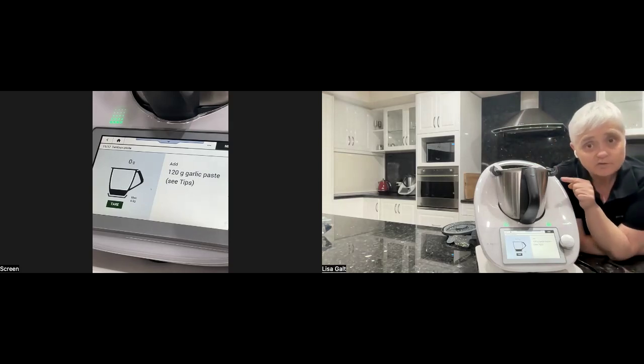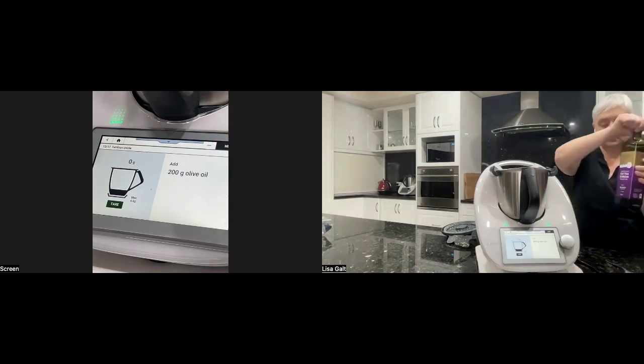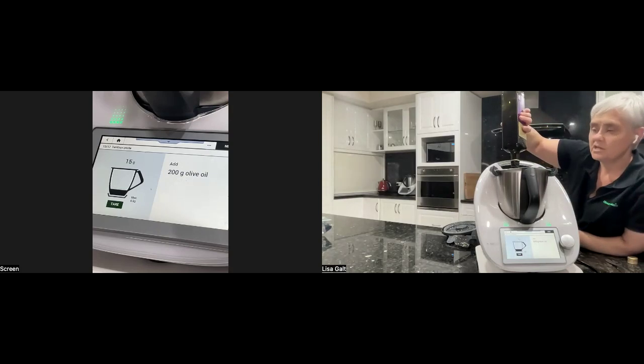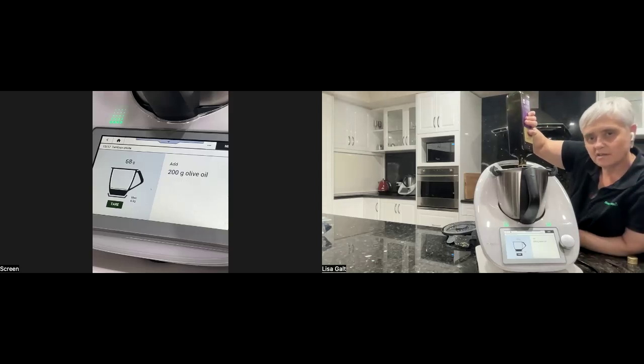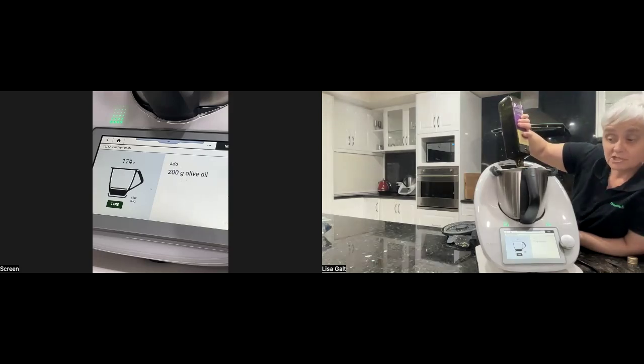120 grams of garlic paste — I've already put the garlic in — and 80 grams of ginger already added. And 200 grams of olive oil, which is quite a lot, but it's well worth it. So I make this paste knowing that each chicken curry recipe I do uses 90 grams of tandoori paste, and this makes just over seven batches of 90 grams at a time.